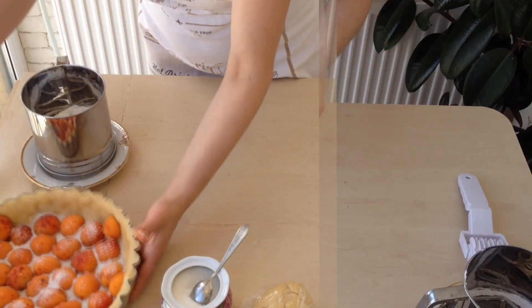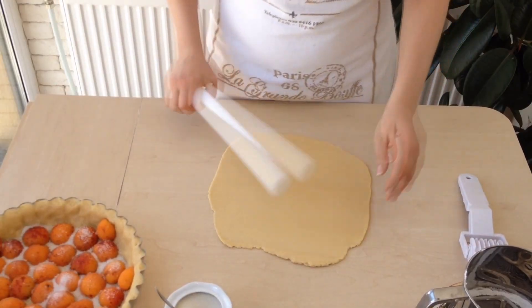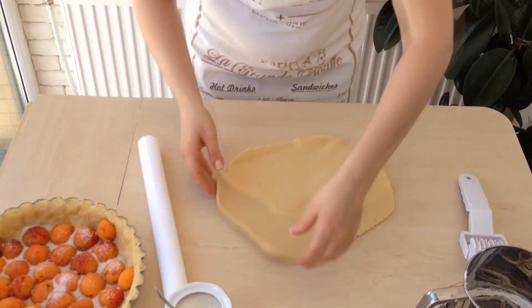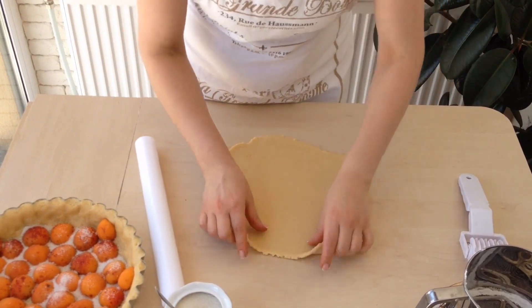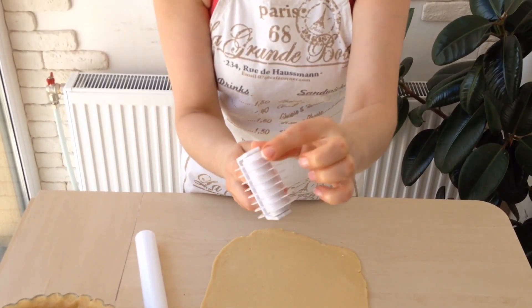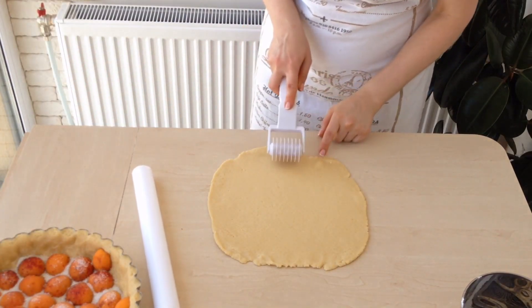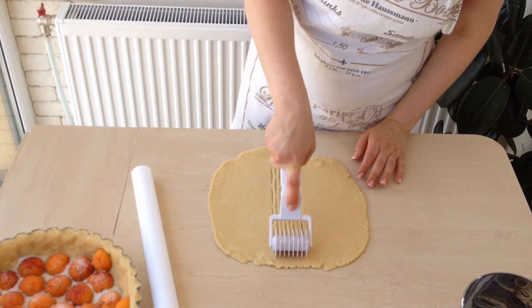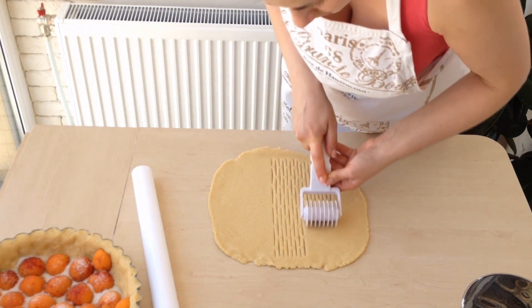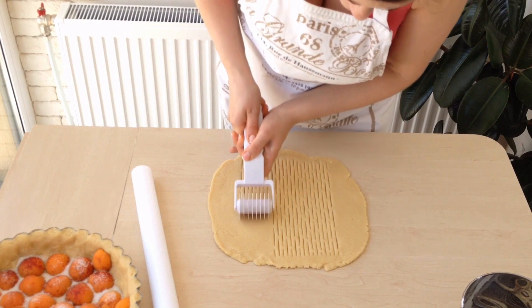Put the pie aside. Take the other piece out of the fridge and roll it out. Make sure that it's not sticky. Now you need a rolling knife with triangular cutters — move it several times along the dough, keeping away from the edges. If you don't have one and have nowhere to buy it, just cut some stripes out of the dough and place them on top of the pie.